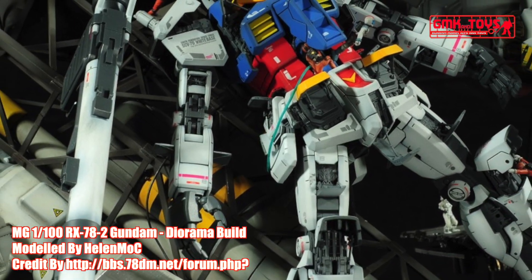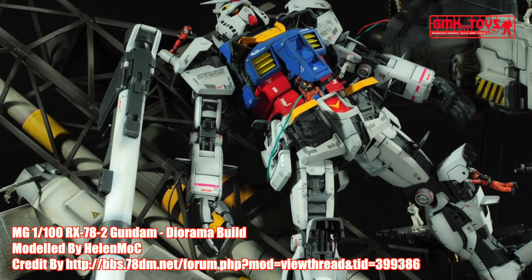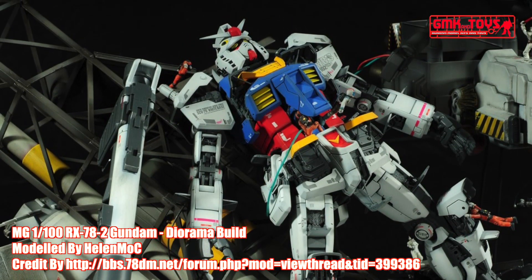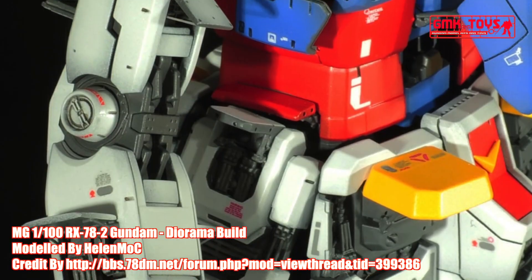Hi my friends and everybody. Welcome to GMK World Channel. Today, we will show you Gundam plastic models, custom build by Helen Ma. MG-1/100, RX-78-2 Gundam, diorama build.